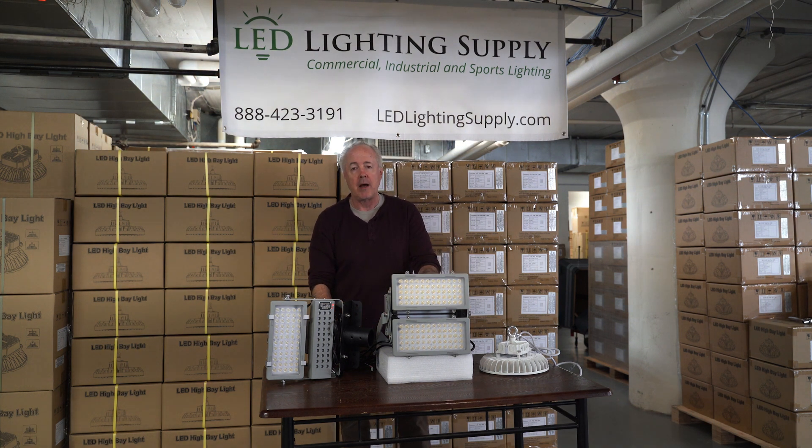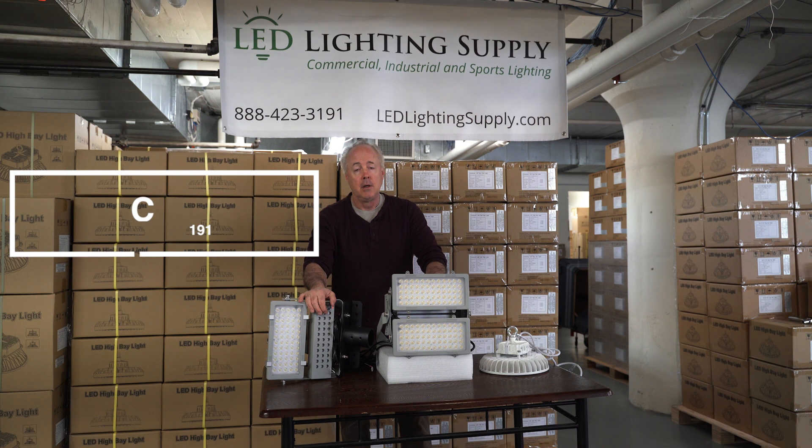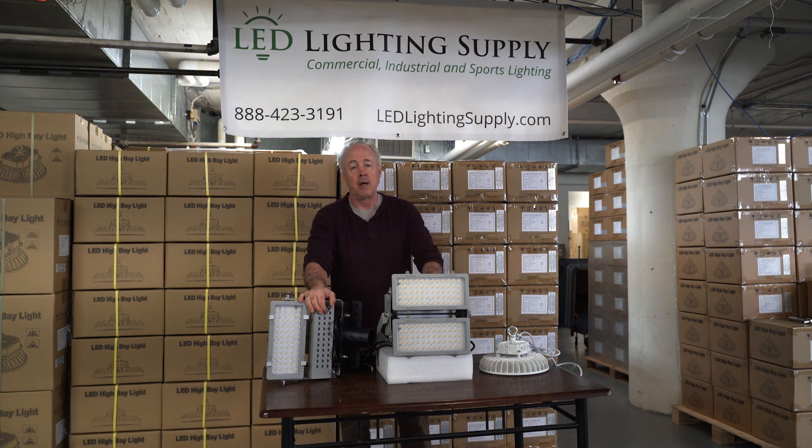These put out 150 lumens per watt and really do give great light. But in either case, we can run a lighting plan, we can tell you how many you need, we can tell you how much light you get, and then we can support you through the installation. So give one of our lighting specialists a call today. They'll take the information and we'll get a plan and a proposal done for you. And in many cases, we can also source poles if you need those.